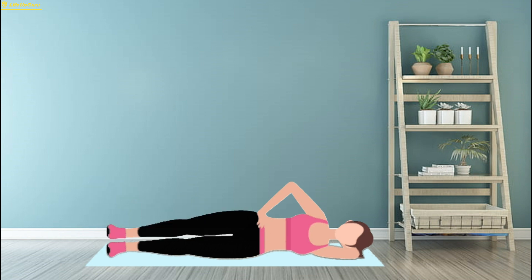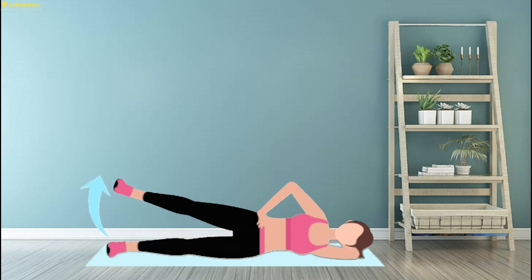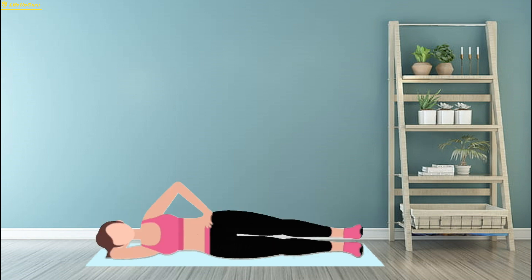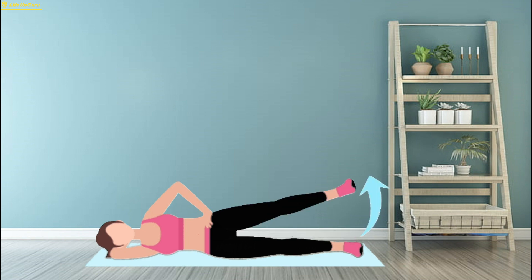Start by lying on your side with your legs stacked on top of each other. Rest your head on your arm or use a pillow for support. Engage your core and lift your top leg towards the ceiling, keeping it straight. Slowly lower it back down to the starting position. Repeat the movement for the desired number of repetitions, then switch sides. Aim for three sets of 12 reps on each side. To increase the intensity, you can use ankle weights or resistance bands around your legs.